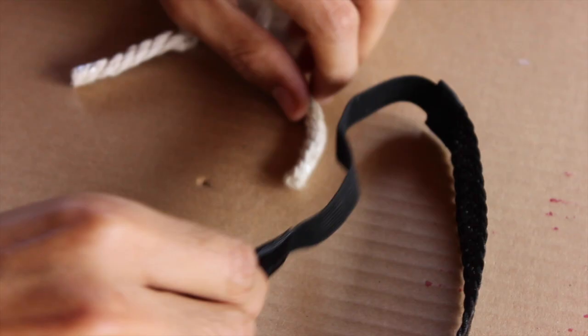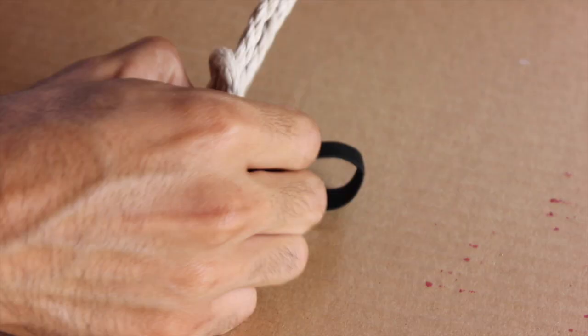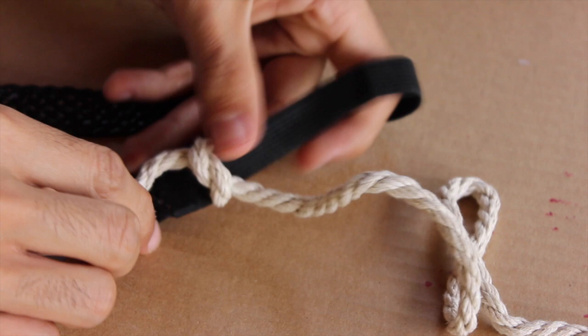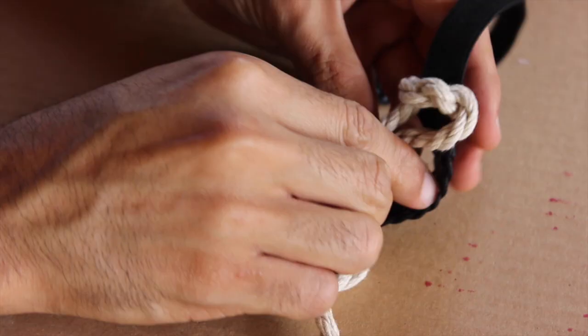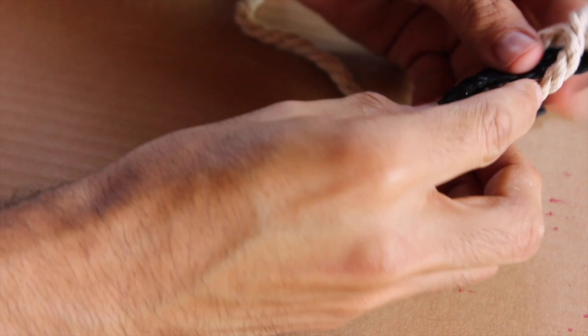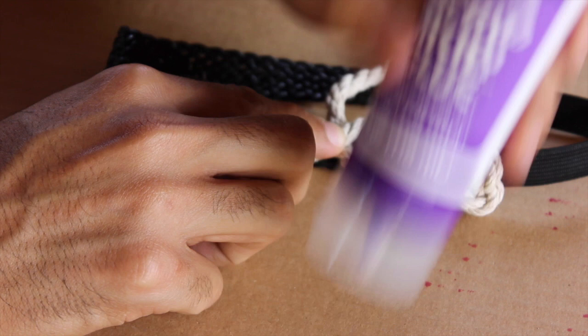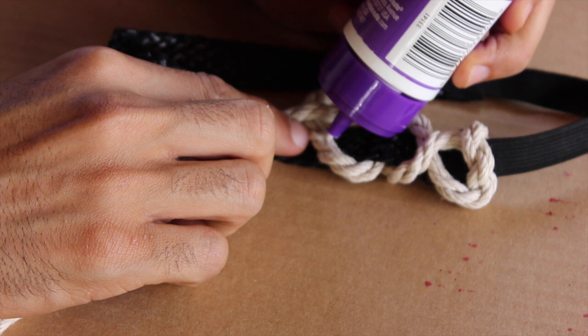So I started out with my hemp cord and I just tied it around one end of my headband, right in the middle of the cord so that you have two long pieces hanging down. Next, using an over-under pattern, begin wrapping your headband with the hemp cord. For a bit of added stability, I added just a drop of Elmer's fast grab tacky glue anywhere the hemp cords intersected, and then just a little drop on the headband too to keep it secured.